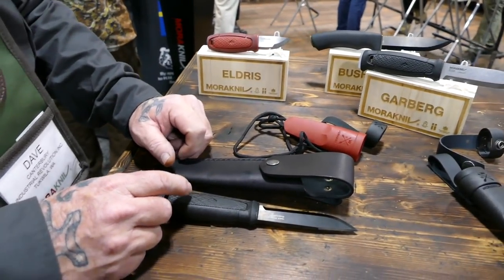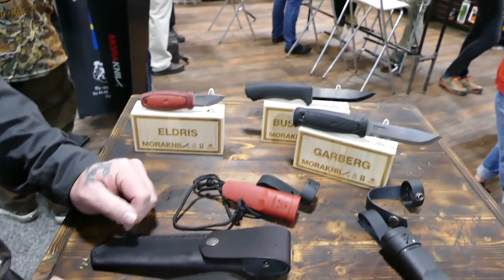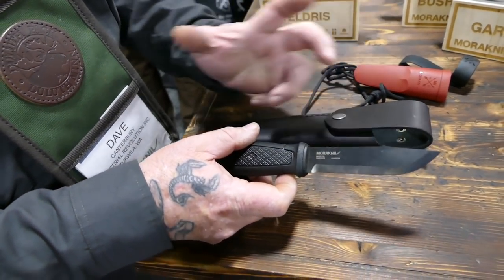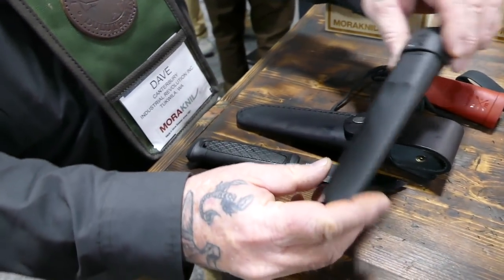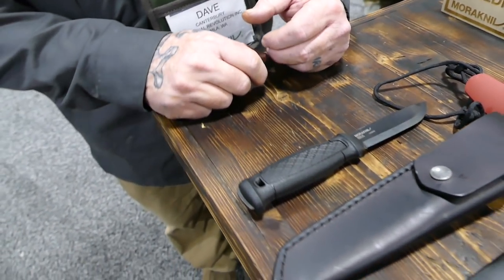The knife comes with two sheath options: the standard multi-mount plastic sheath that the stainless steel Garber came with, and a leather sheath. MSRP is $89 and $99 respectively.